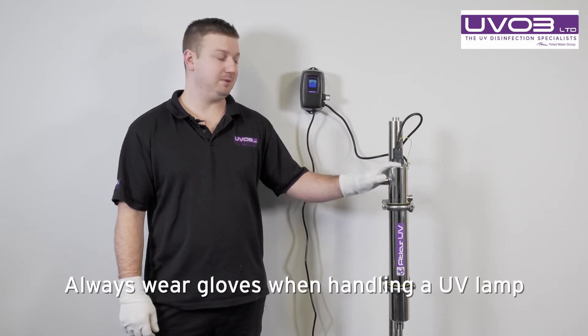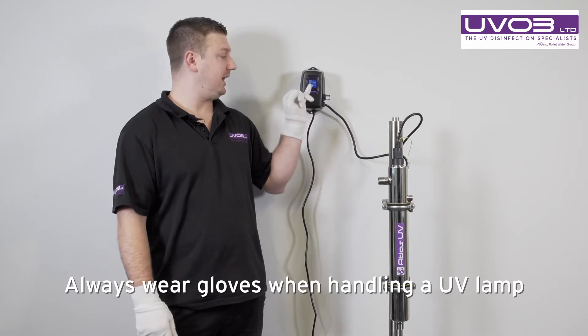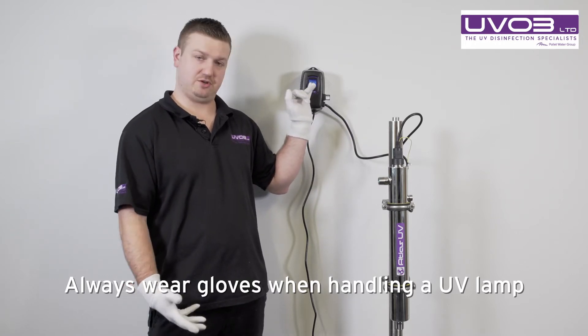Firstly, you'll know that you need a new lamp because the controller will emit an audible beep, and it will also have a screen warning you to change your lamp.